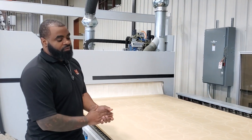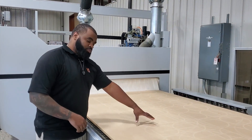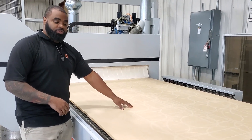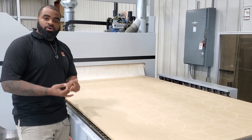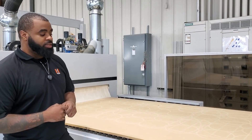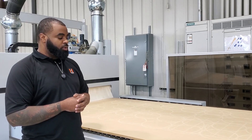All right, so today we're going over fly cutting. As you can see on our scoreboard here, we have a lot of cuts that we made from previous programs. So we're going to go over the how, the when, and the why to fly cut your CNC bed.